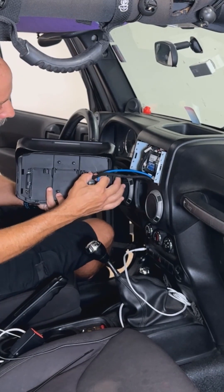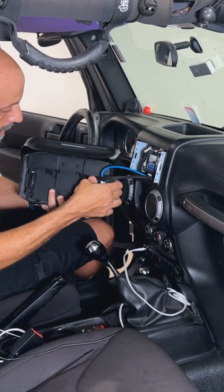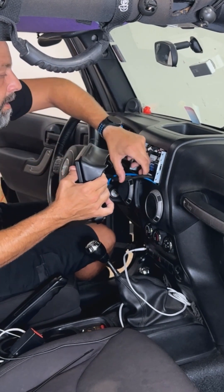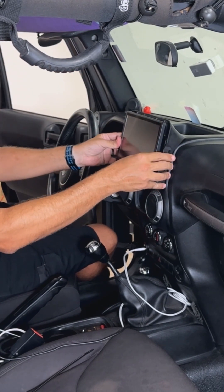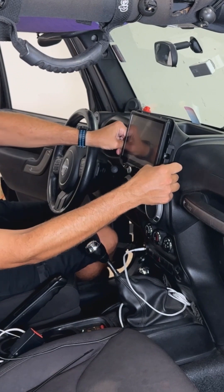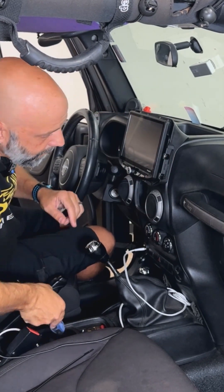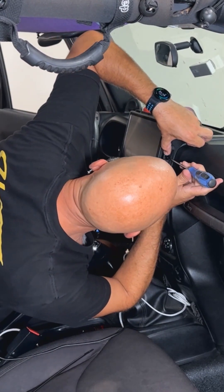Connect the two connectors here to the back of the display — these will just click right in, no need to force them. Tuck your cables down in the channel there. Align the display just above the air vents and push straight on. Push here on the plastic, not on the screen, but here on the plastic. With our screws slightly inserted, just push back on the plastic here and tighten these up.